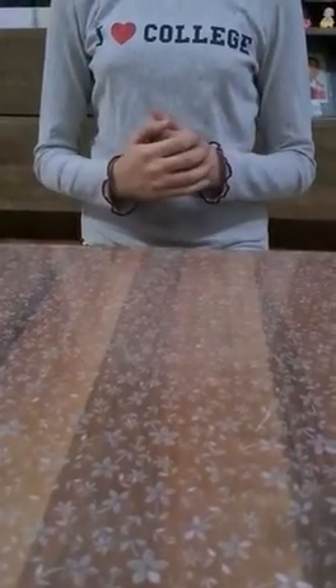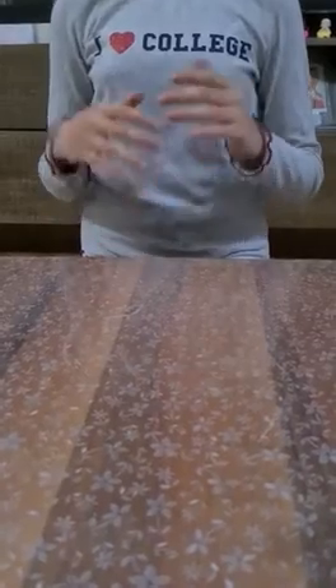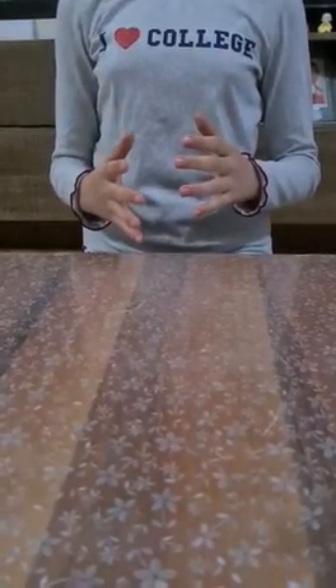Hi, I'm Ceyda from Yüksal Baudrillard Science and Arts Center. Today we will do several experiments together. Let's start.